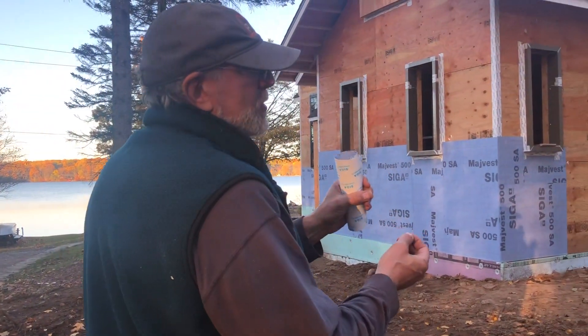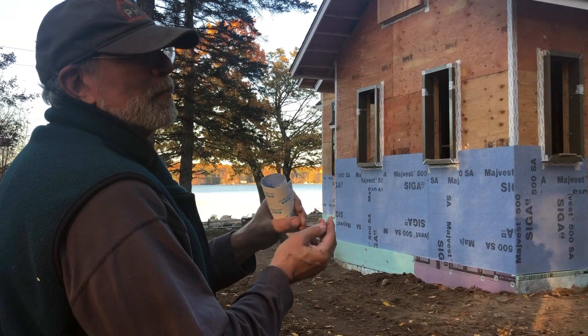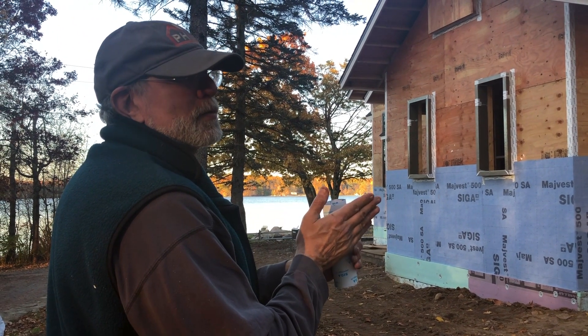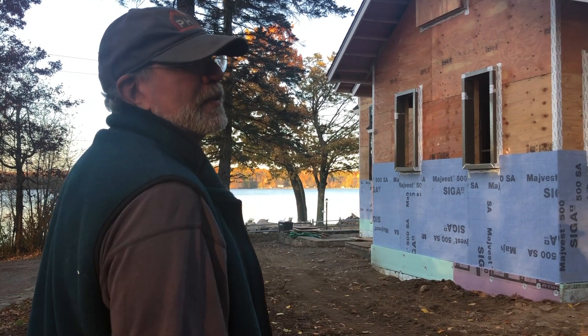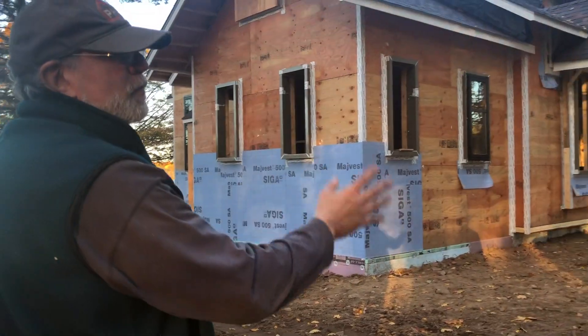When we looked at the insulation — the old Johns Manville batt insulation — we found mold growing between the paper and the aluminum foil. There was moisture, and the old technology was trapping moisture in that paper. All the pink stuff was all black.